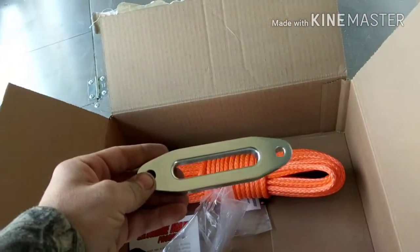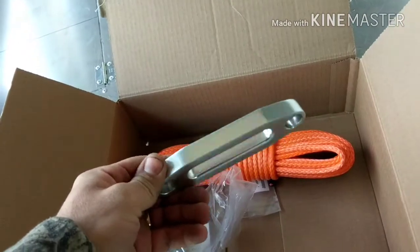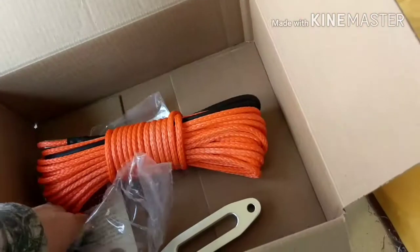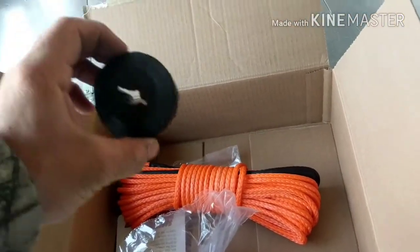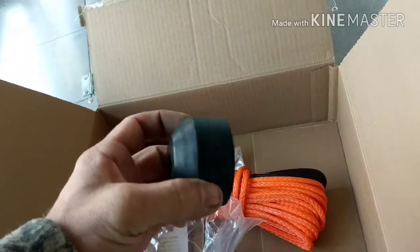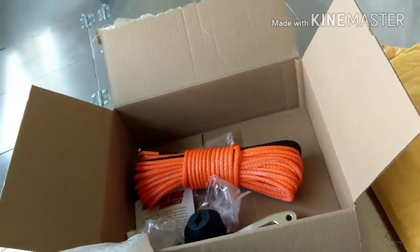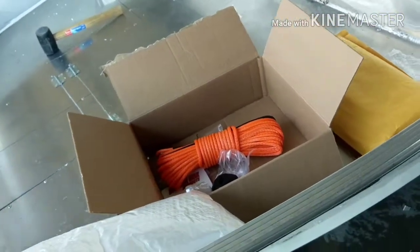Got the new fairlead for the front, so now we can start getting the bow of this boat build done. Also ordered a rubber bump stop called a hook saver, which should help protect the hook and the hook components.